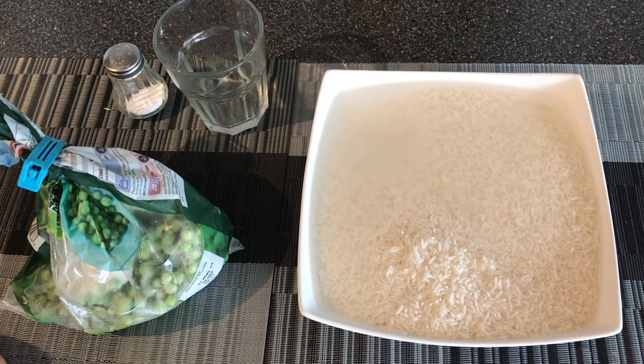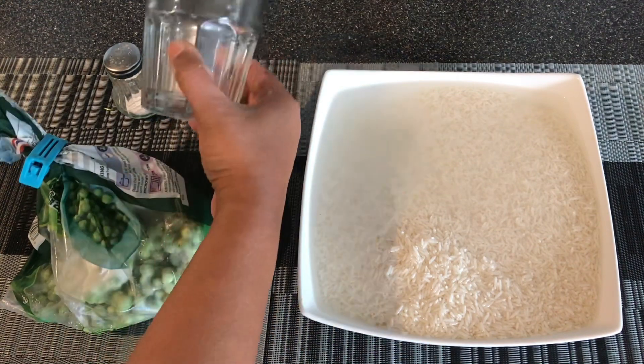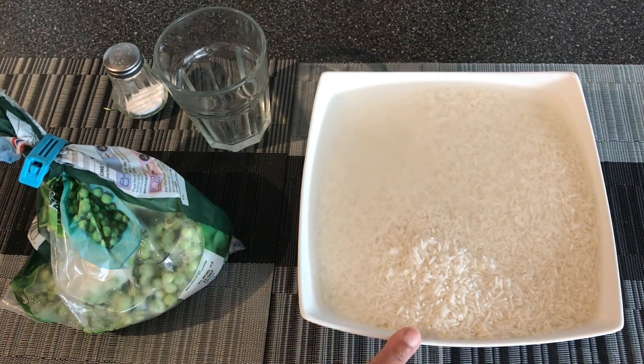We're making rice and peas. I have here two glasses — standard size glass — of washed rice. You just rinse the rice a couple of times in some water in a bowl, then soak the rice for at least 10 minutes. So I have my rice soaking there, two glasses of it.